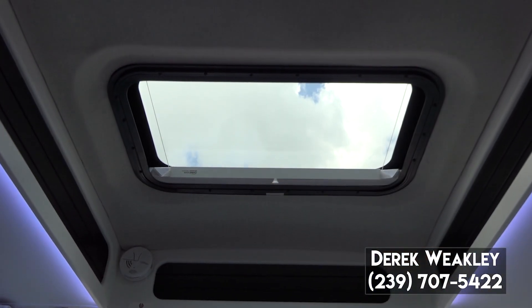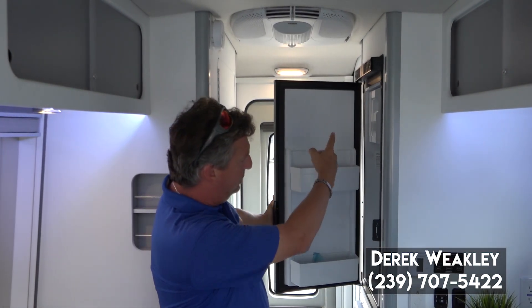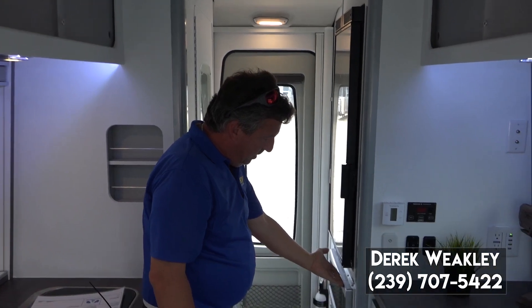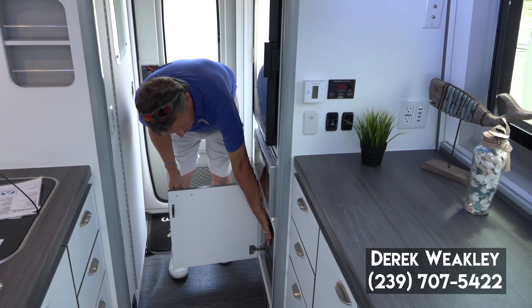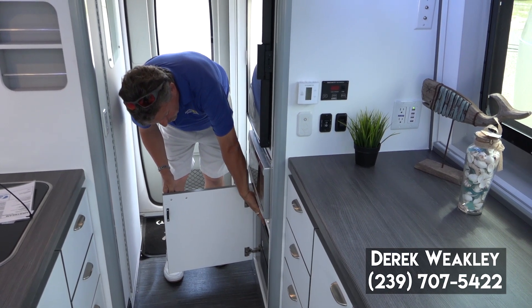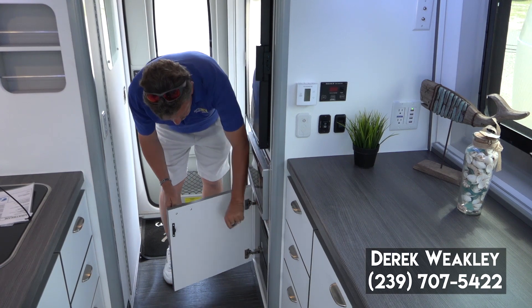There's a large sunroof over the lounge. Aft of the galley, we've got the Norcold refrigerator with freezer and a microwave. Down here is where your fuse panel and master shutoff is, and you also have your heat system controls here.